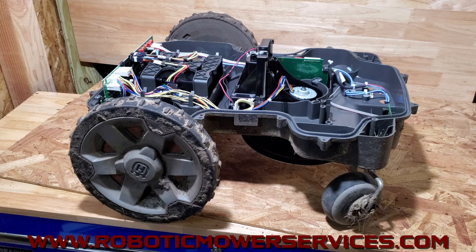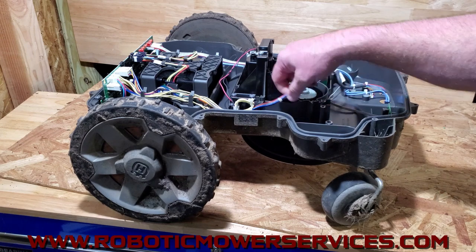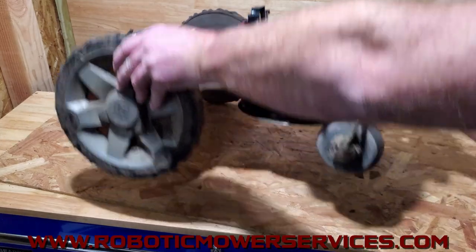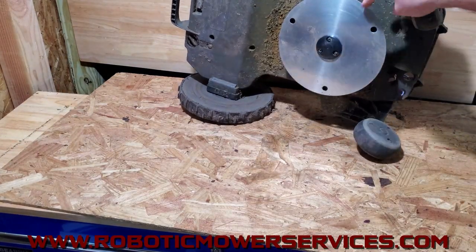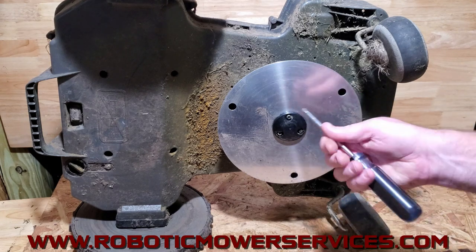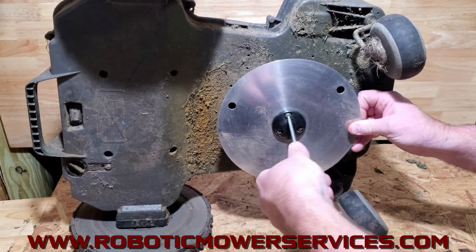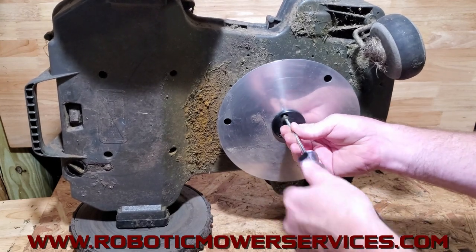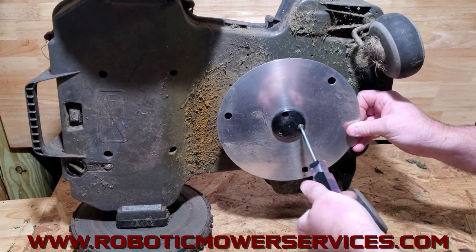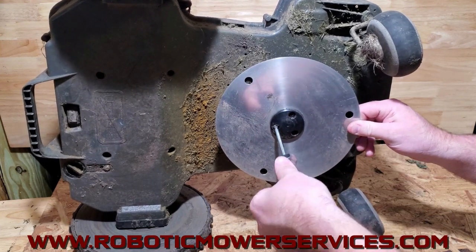We're going to start by disassembling everything on the bottom. We already took the top off because any time you go to remove the cutting motor completely, you have to get in here to unplug the wiring harness from the main board. Now we're going to flip it over because on the bottom side we still have to take off the cutting disc and all that. We'll go ahead and show you this from start to finish.